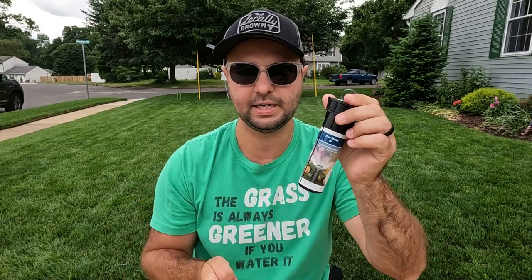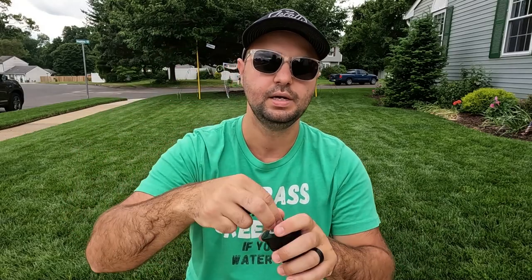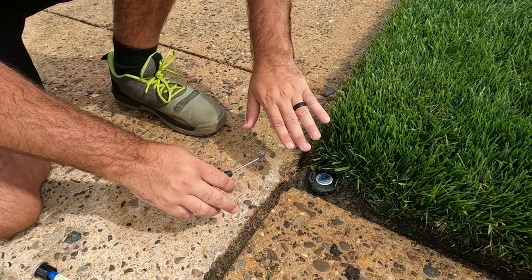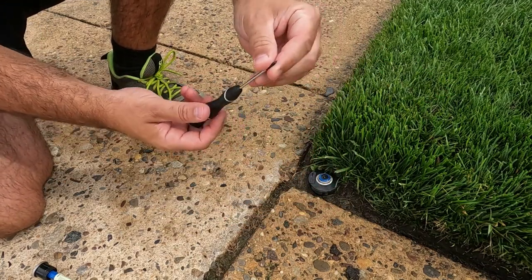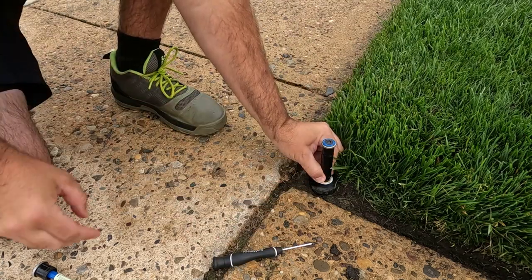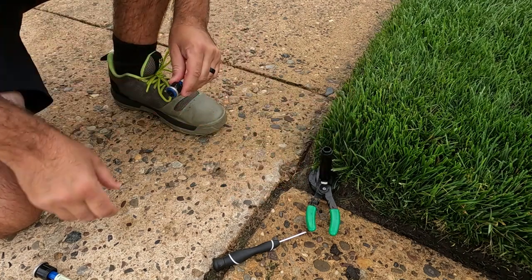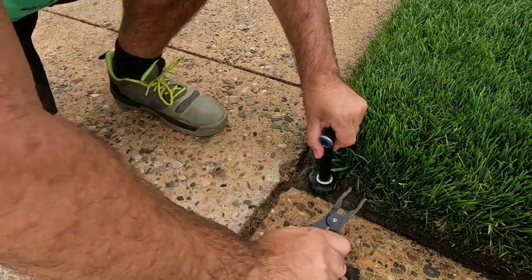Another great thing about the MP rotator is that it fits in different bases. This here is a Hunter 4-inch pop-up — I've also used Rainbird pop-ups. It's super easy to install. This is actually a brand new one I keep on hand as a spare in case any of my other heads break. Basically you screw the base down into your sprinkler system, pull off the top cap, then screw on the MP rotator and it just pops down. To replace a head, all you need is a flat-tip screwdriver — pop it up, clamp it in place with a Rainbird clamp, screw off the old head, screw the new one on, unclamp it, and let it go.